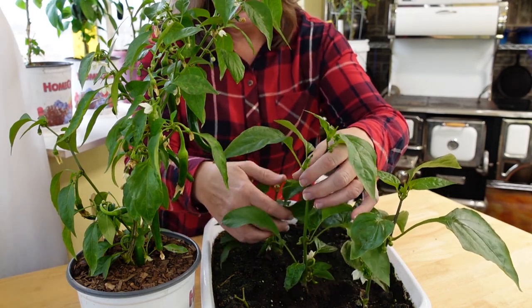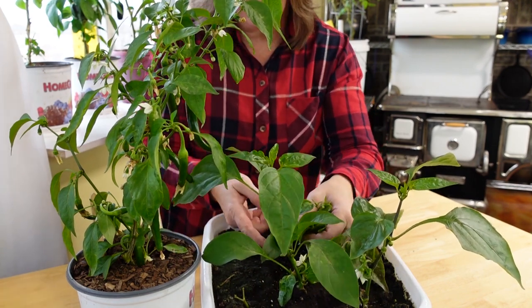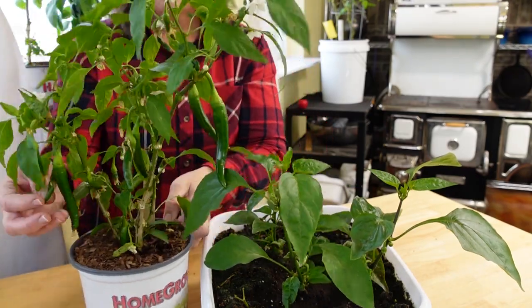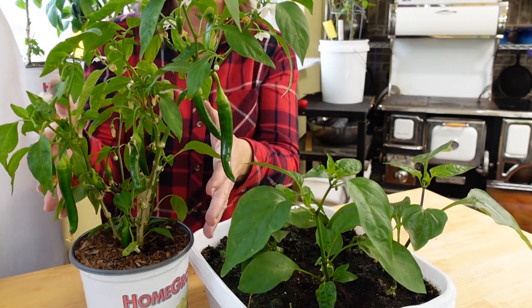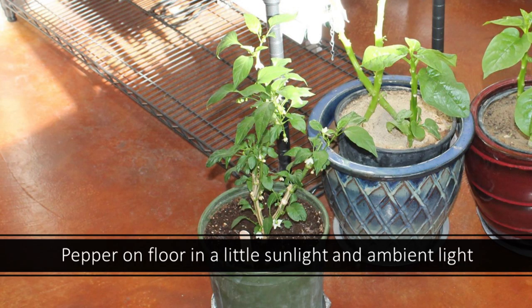This little tiny plant right here was taken from the same pepper plant as the large ones. And yet look how beautiful and big these peppers are compared to these little tiny ones, because this was developing its little root system. This is definitely much more advanced than the cloned peppers. And this is the little pepper plant that sat on the floor in just a little bit of sunlight every day — it would pass over and get some sunlight, and other than that it received ambient light from the grow lights or from the sun.